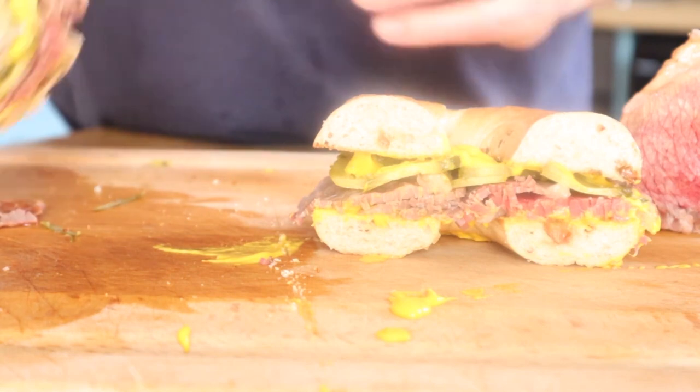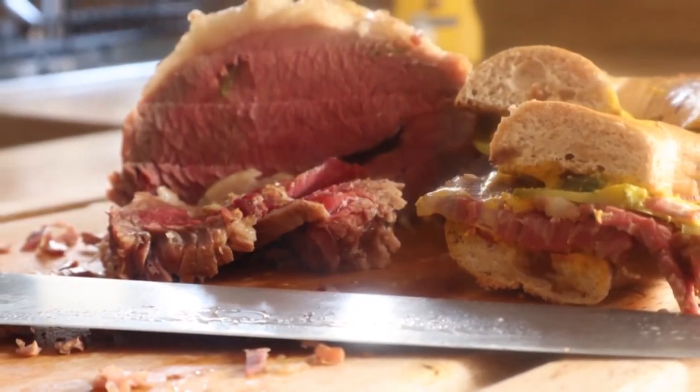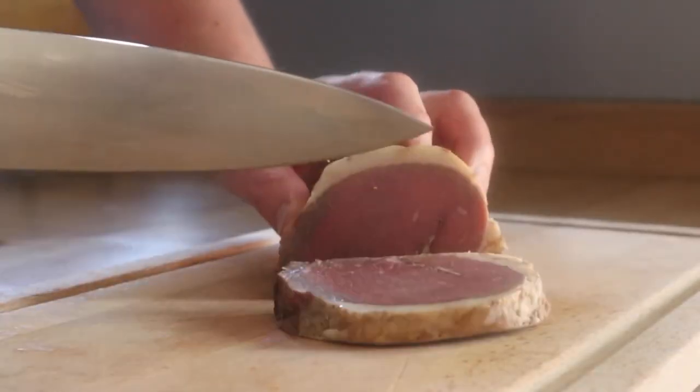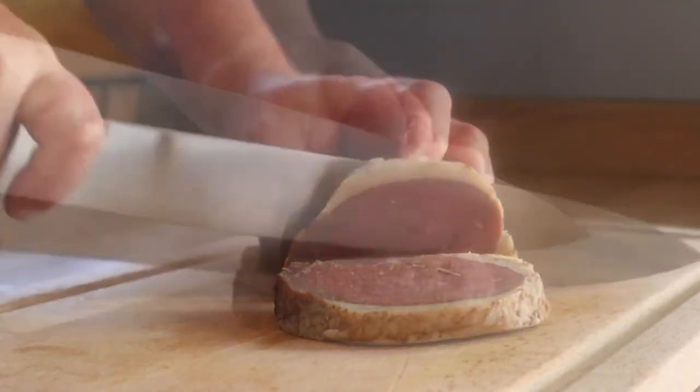What do you think? It tastes beautiful. Absolutely gorgeous. So that's corned beef. But I thought, well, let's show you one more thing you can do with it — and that is the very famous corned beef hash.